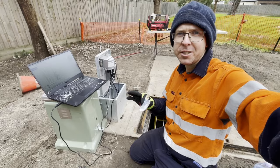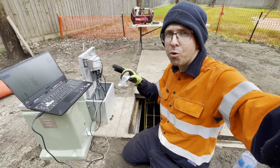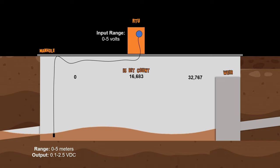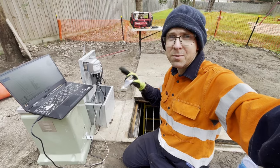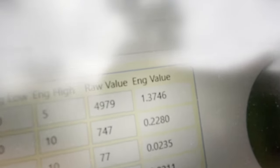Bear with me because this might get a little bit complicated. The sensor in the hole has a range of 0.1V at the lower end to 2.5V at the top. And the RTU that's going to receive that sensor is actually a 0 to 5V range, so we need to compensate for that discrepancy. To make things a little bit more complicated, we have something called the count, which is actually the binary value that we're going to be reading from our RTU. Once the calculations were all done, I should be expecting to see around 1.4 meters. And the engineering value there: 1.37 — close enough.